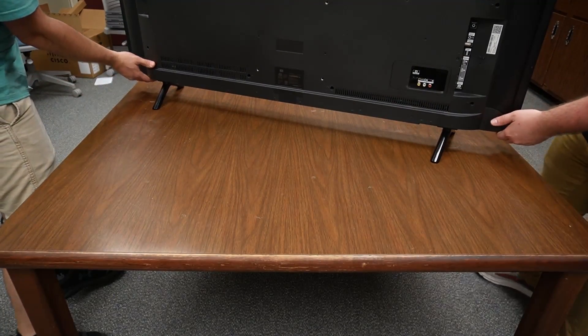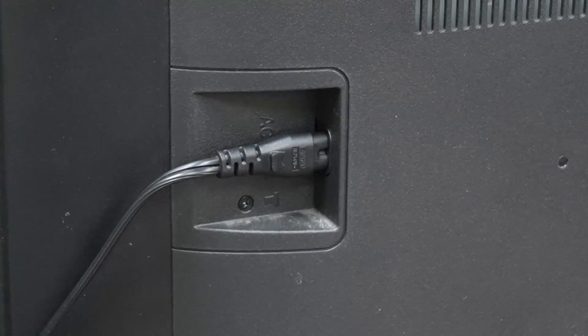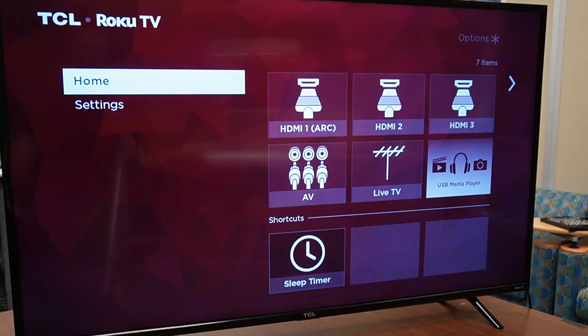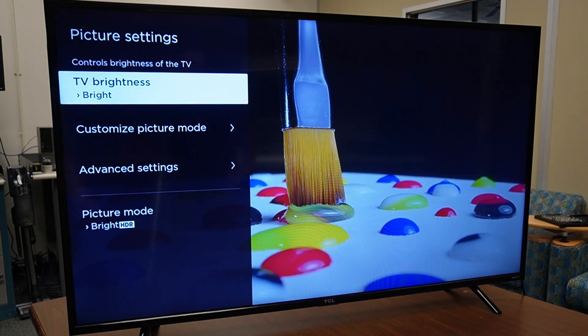All right, this is now the moment of truth. Let's plug the TV in and try turning it on. As the TV lights up, I can now breathe a sigh of relief. I am excited to say that after testing it out for a while, this TV is back in action.